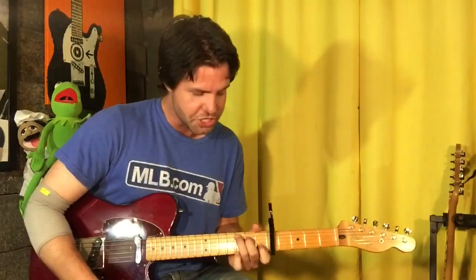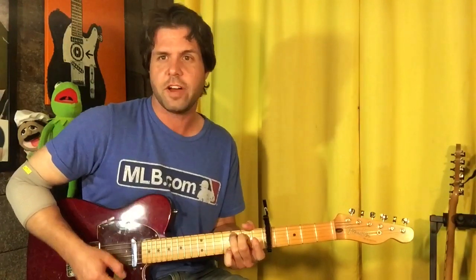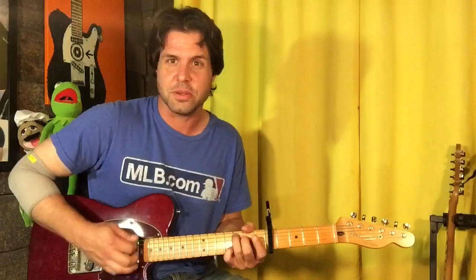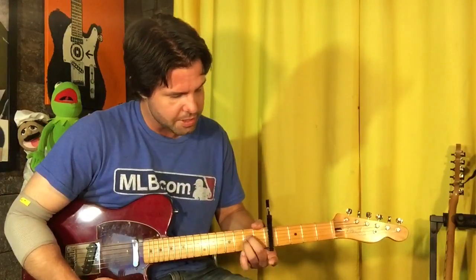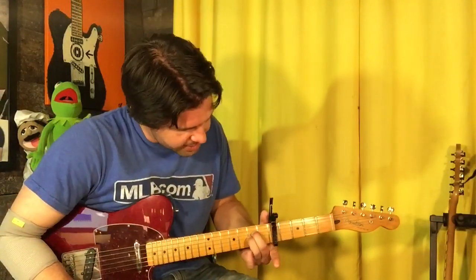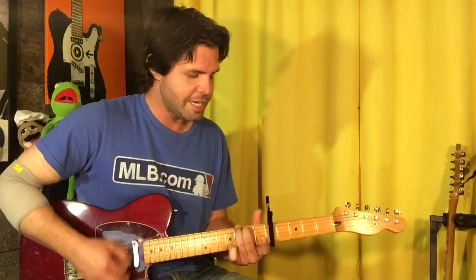When you make a C chord but minus that pointer finger, you have way too many F's going on — these two strings are both F now with the capo, and those are gonna remain open the whole time. That gives it that open ringy-outy Nothing Man vibe. Okay, so make a C shape but remove your pointer finger, and you're gonna strum one two three four five six on C before you start the next measure. We're gonna do an A minor, but remember we're not touching that B string the whole time, so our A minor is diluted down to just the second fret of the D and G strings.